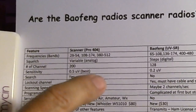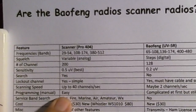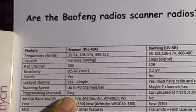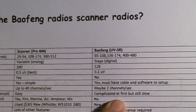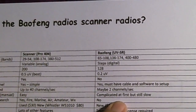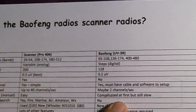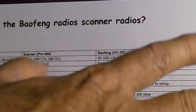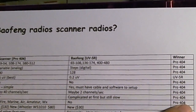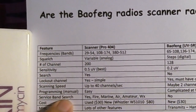Programming memory channels manually: with the Pro 404 scanner it's fairly easy — once you learn it, it's three or four steps and that's it. On the UV5R it's fairly complicated, at least the first time — so complicated there are numerous YouTube videos showing you how to do it. If you use the software it's easy, but then you need the cable and the software. Pro 404 wins that too.